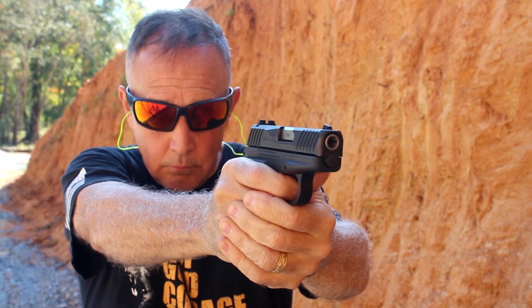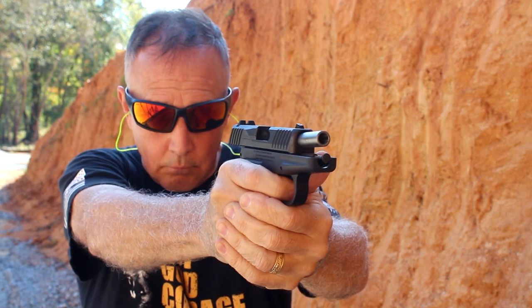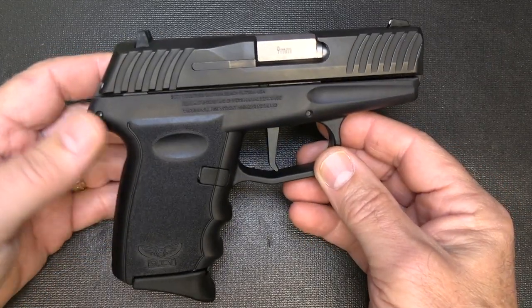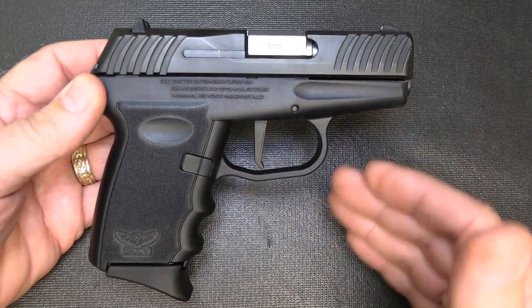We were introduced to the Sky DBG-1 through GetZone.com with their holiday gift guide. When I went to pick it up from a local gun shop, I was like, oh, it's a Sky. When I took it out to the range with this trigger, I was like, wow, that's pretty impressive. The Sky DBG-1 — this is a huge upgrade to me from the original Sky pistols.